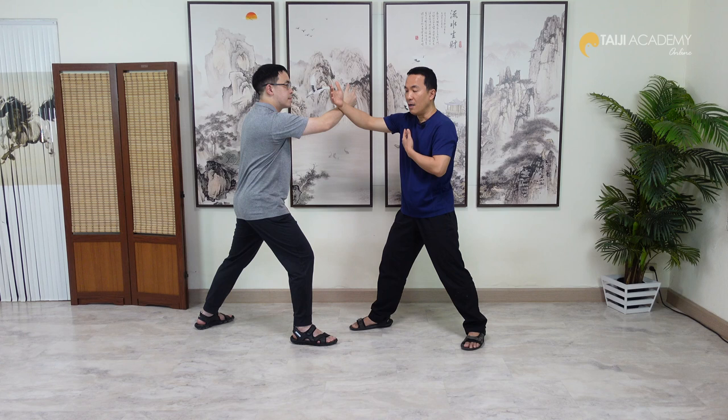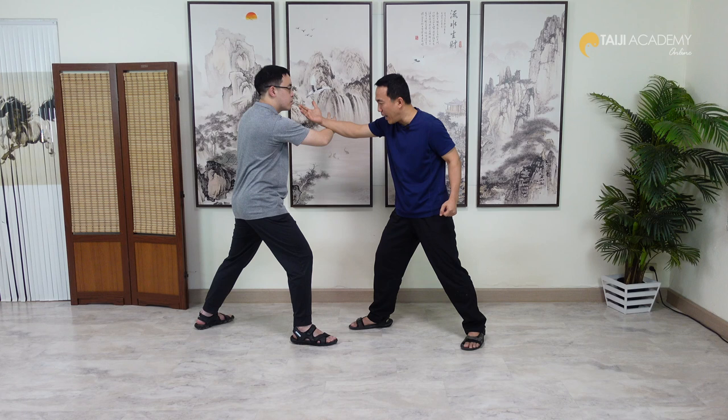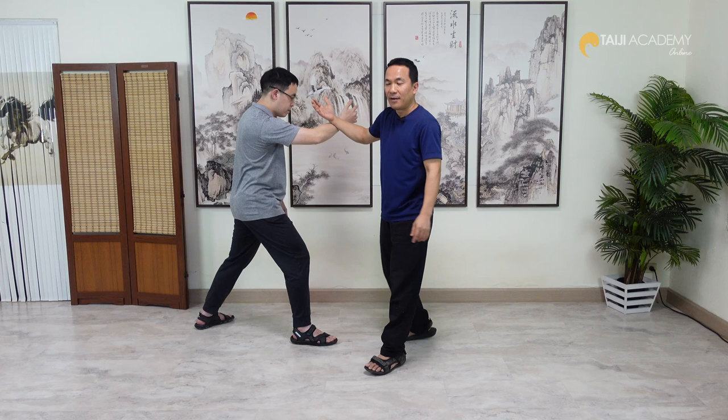When we touch, this is Peng. When we do the form, it is the same. When I move him, I cannot push my Peng forward or just expand my arm forward — that is not the right way. Because when I do that, it's easier for him to feel my force, and he can borrow my force and use it against me because I give too much force.